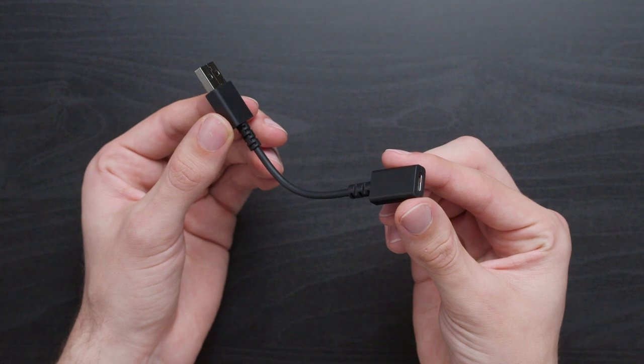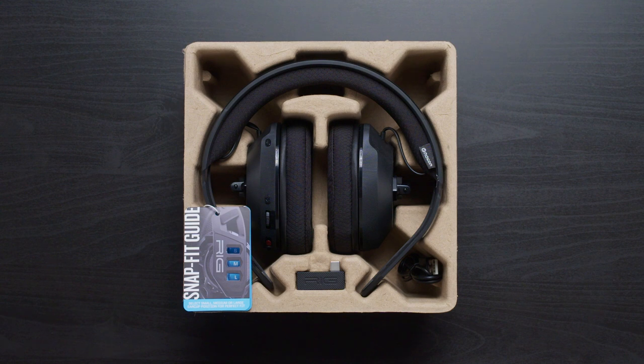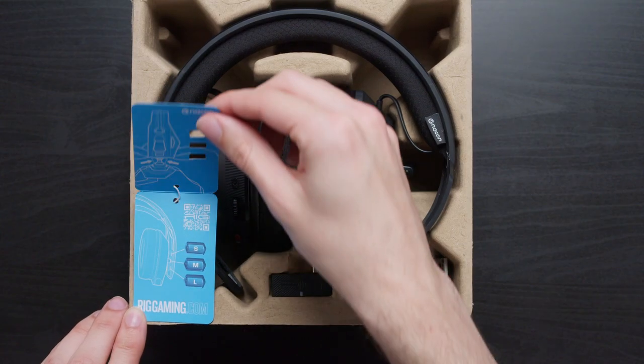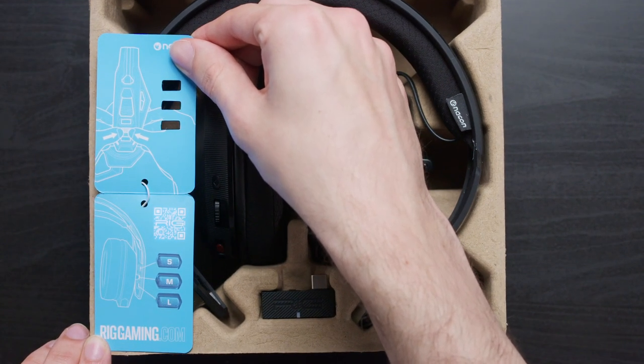Make sure you keep these handy for when we set up your headset with your Switch. You'll notice that your 600 Pro comes disassembled. For a complete guide on how to assemble your headset and how to use the SnapFit system, scan the QR code on the tag attached to the headband.